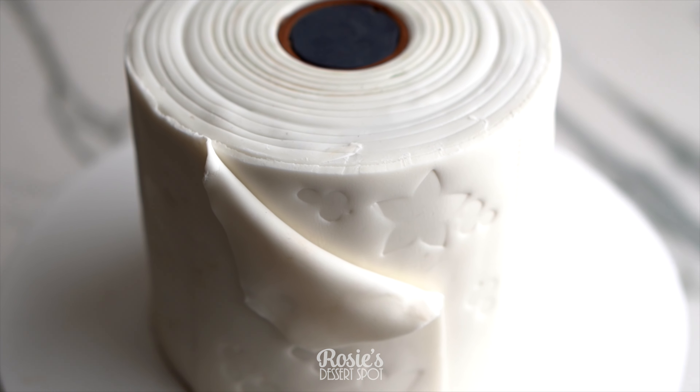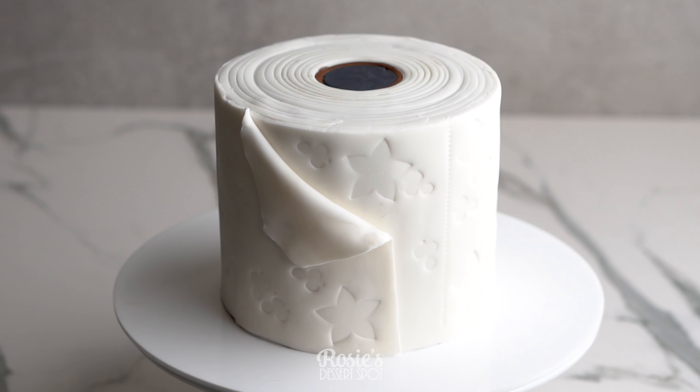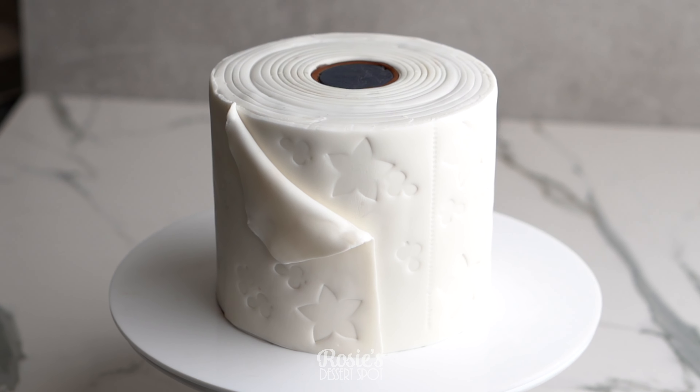Hey guys, welcome to Rosie's Dessert Spot. In this tutorial we'll be creating a fun toilet paper roll style cake, perfect for wiping away 2020.